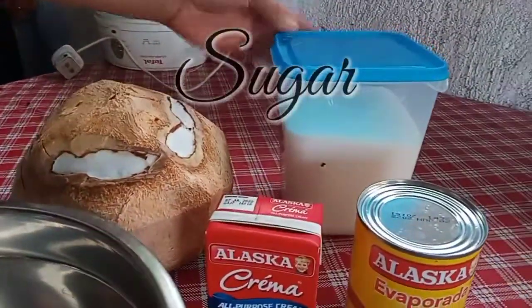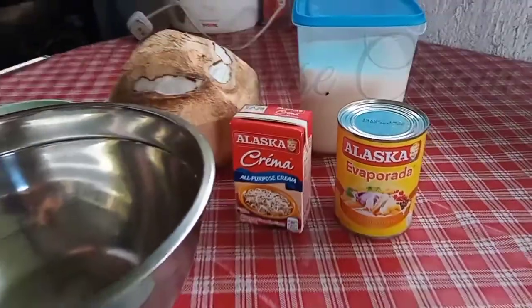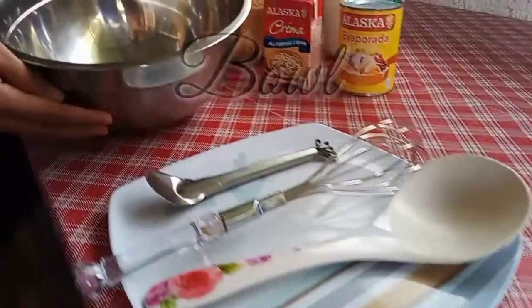The ingredients that I'll be using are buko, sugar, evaporated milk, all-purpose cream. The materials are whisk, coconut grater, and bowl.